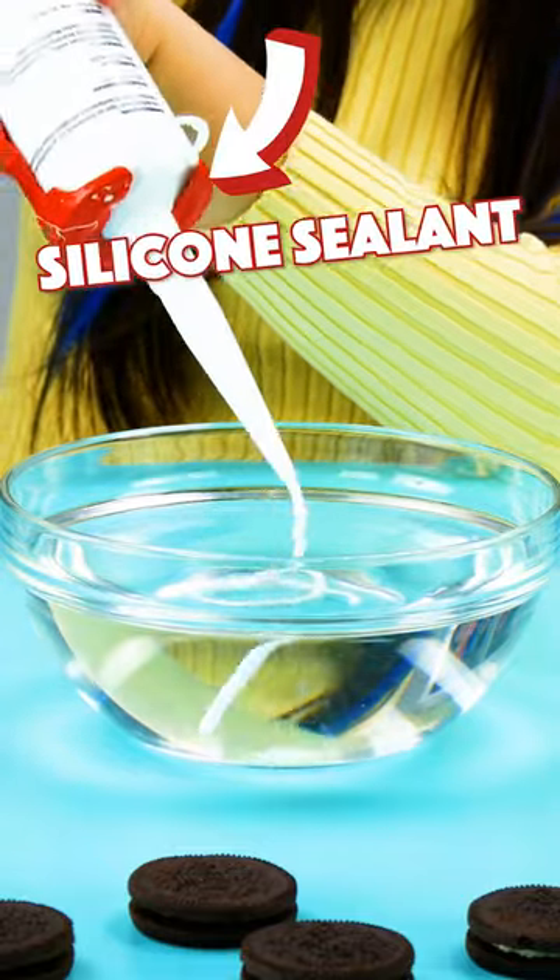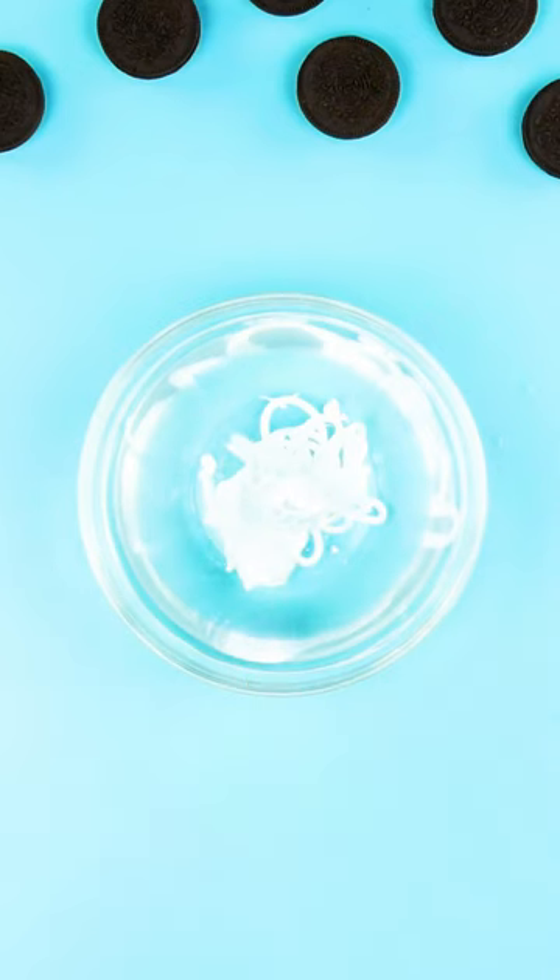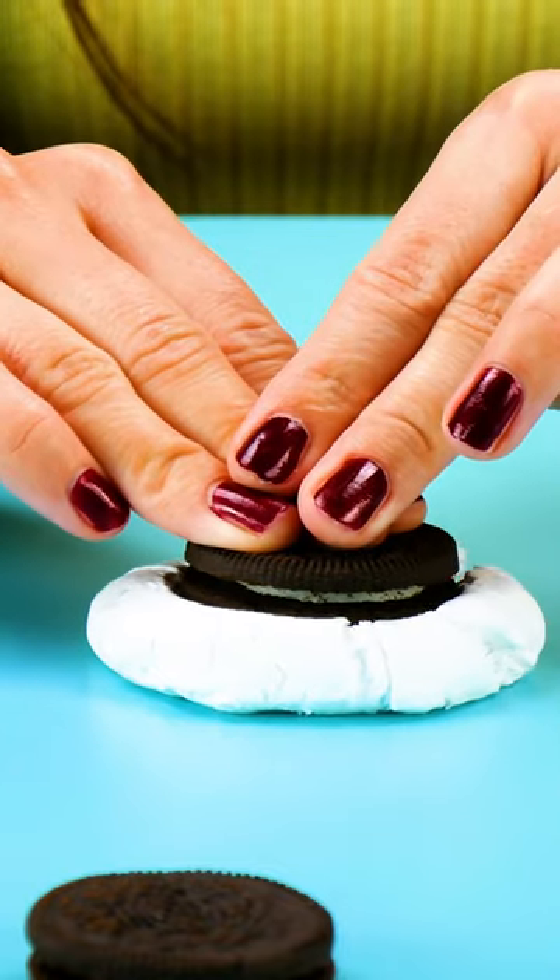Today, we're getting colorful! First, we're going to make a mold out of silicone sealant.